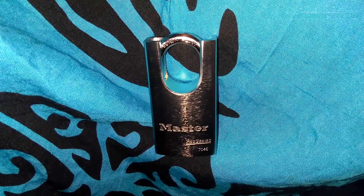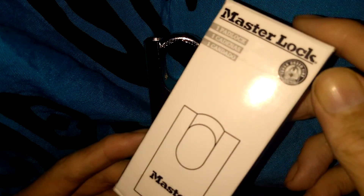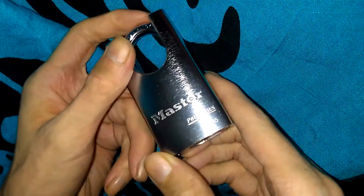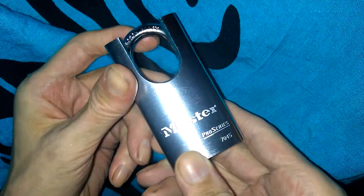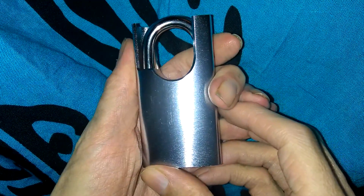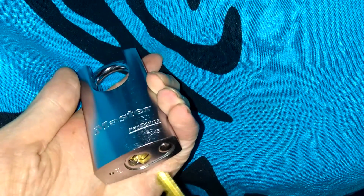Hey guys, I've got another padlock here for you — this is, you guessed it, a Master Lock. There's a look at the packaging, just a plain Master Lock box. It's a very good-looking lock from their Pro Series, model number 7045. William Mansell did this lock on his channel not too long ago and I thought I've always wanted one of these, might as well get one and pick it open on my channel. Very similar keyway to the Master 930.